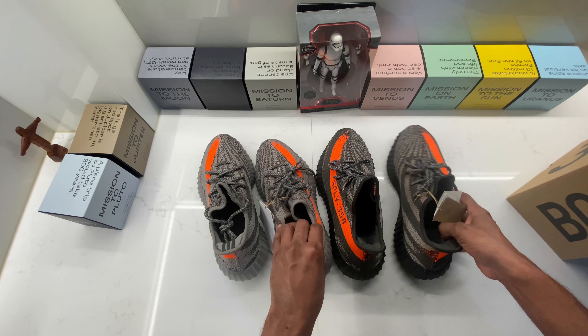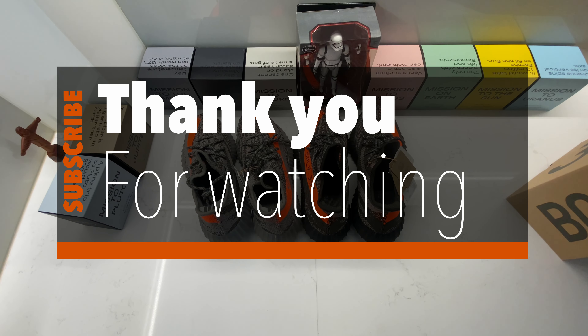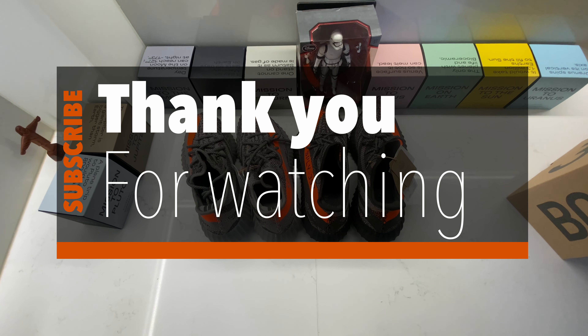Thank you for watching and I'll see you in my next video. Take care. Bye!